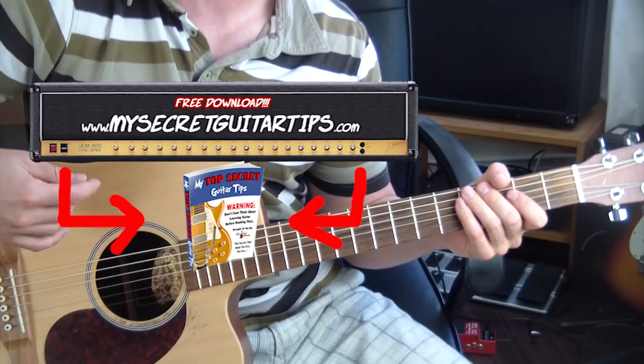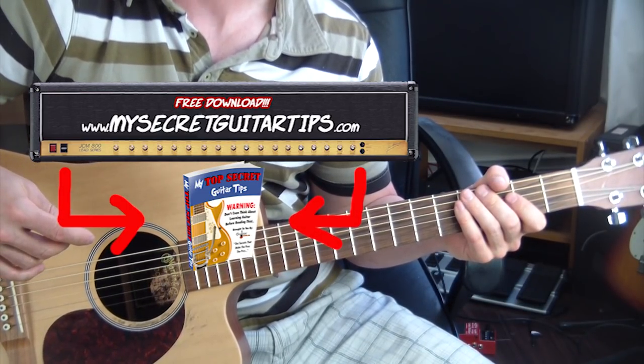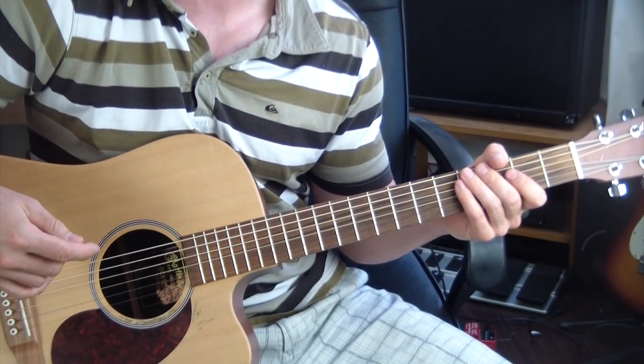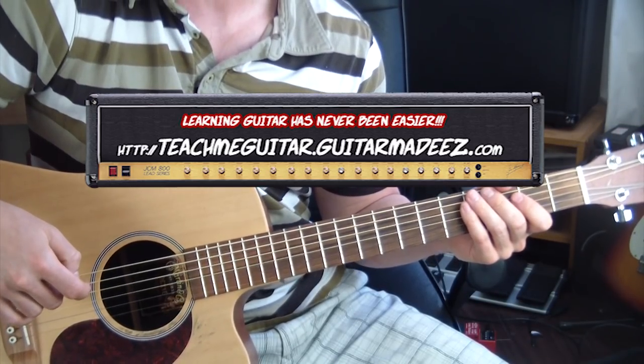If you like my casual, nonchalant, non-traditional approach to learning how to play guitar, and if you feel that you've taken a lot from my lessons and really enjoy watching them, please go to TeachMeGuitar.GuitarMadeEasy.com and I'll teach you how to play guitar.